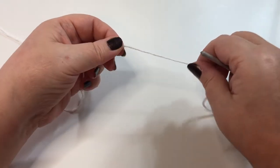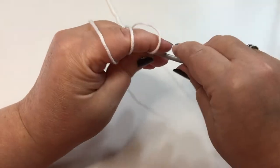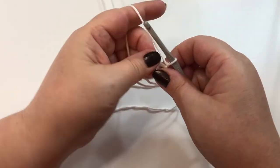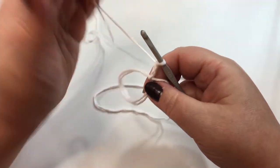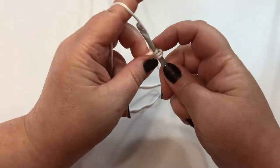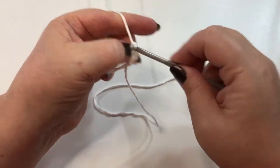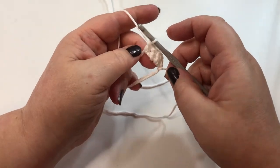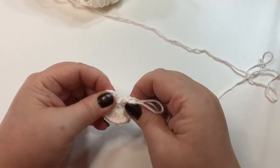White will be the main color of my puff that I'm going to make. I'm going to start with a magic circle and I'm going to chain three — one, two, three. Into this magic circle I'm going to put 24 double crochets. This first chain three will count as one. Keep going until we get to 24. I just finished my 24 double crochets into the magic circle and I did close up my circle.